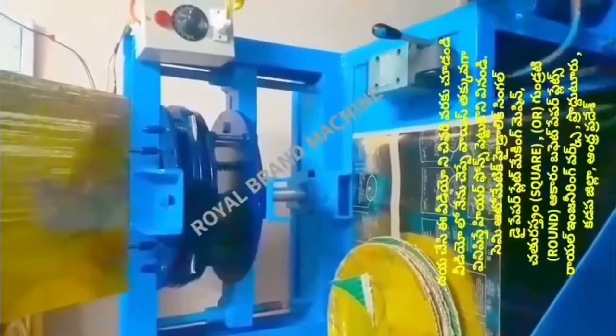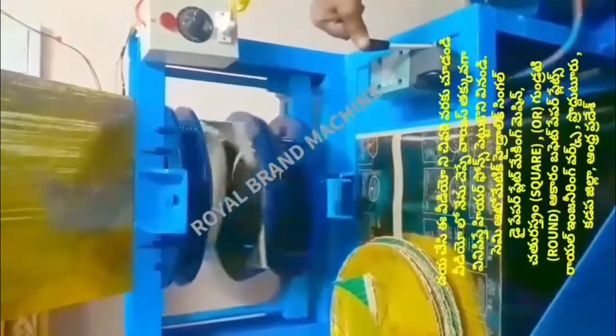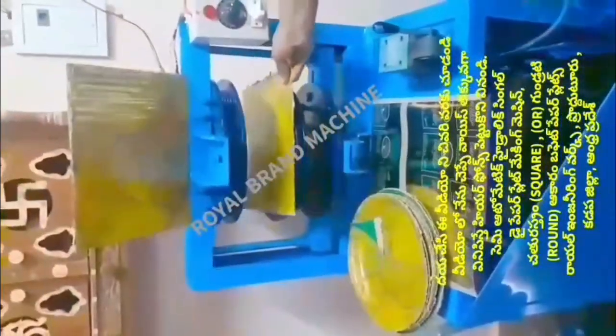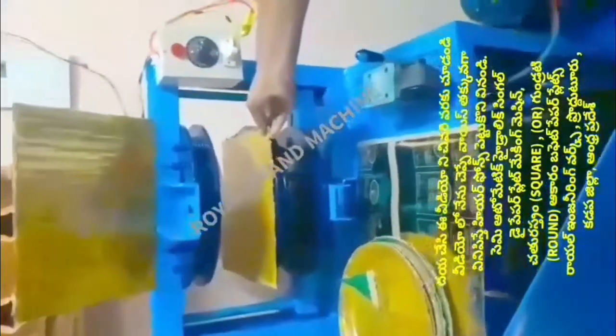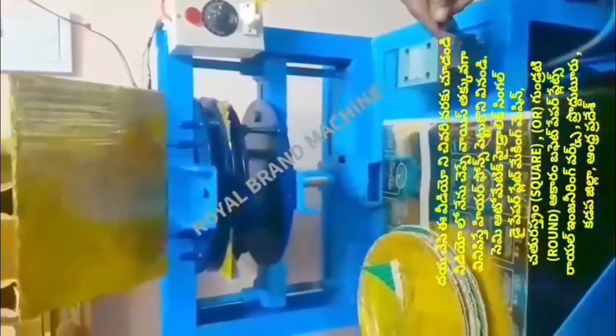This motor is a 1HP motor. We have a domestic motor and we have to fix it in the commercial category and the electricity department. We have to fix it in the machine operation.